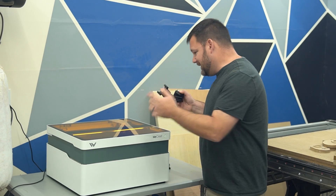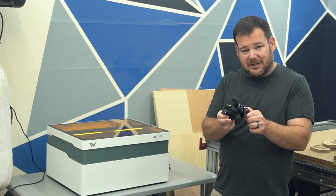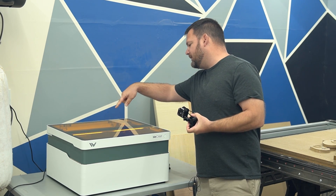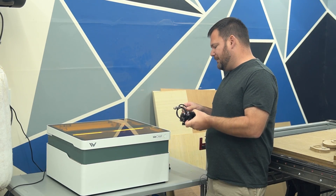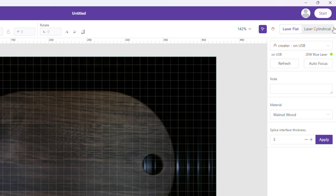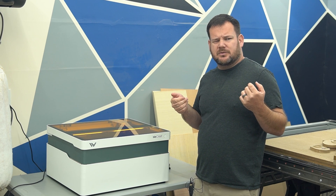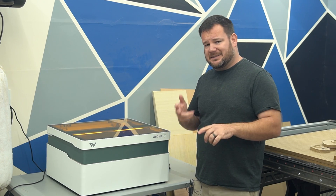Believe it or not, this machine comes with a rotary attachment. I haven't set it up yet, but it just plugs into the back — there's a plug-in and a cable to easily switch back and forth. It's also built into the software: you can click whether you're engraving a flat surface or a rotary surface. That's a cool feature. I haven't used rotaries much, but being able to engrave tumblers, glasses, and things like that is great.